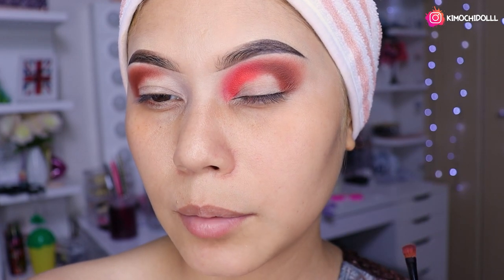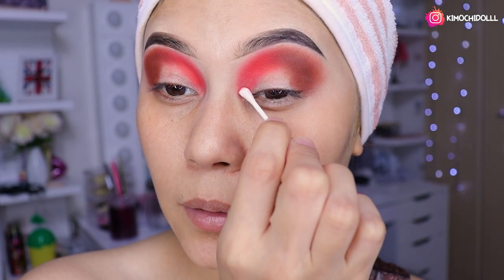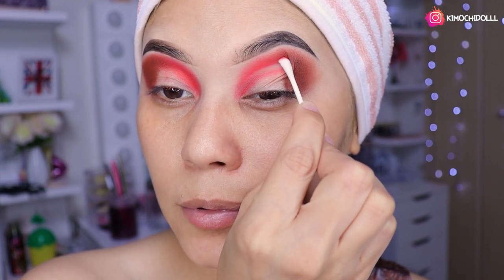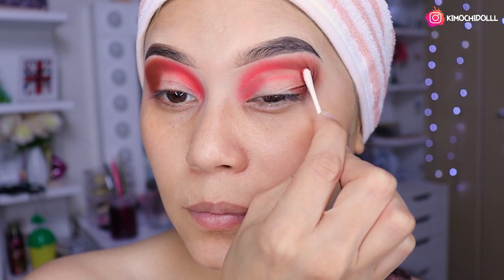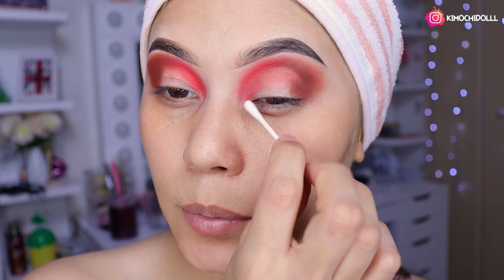Ahora se va a coger un cotonete y vamos a estar limpiando poquito a poquito.